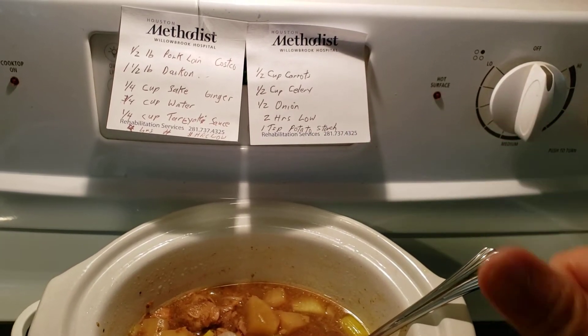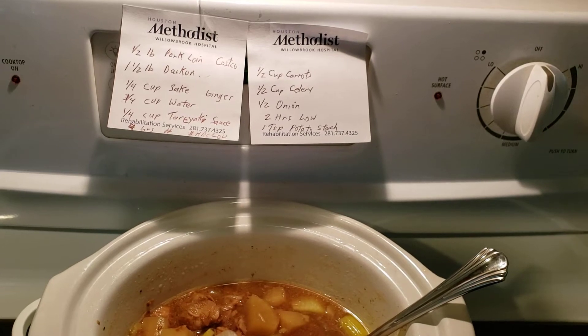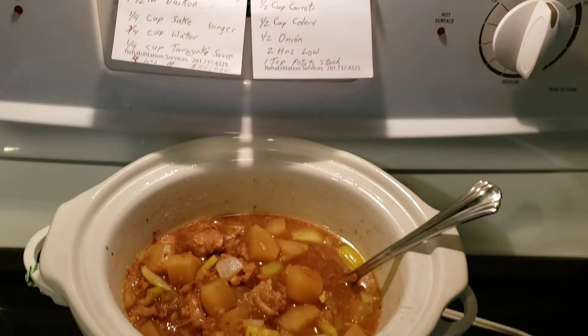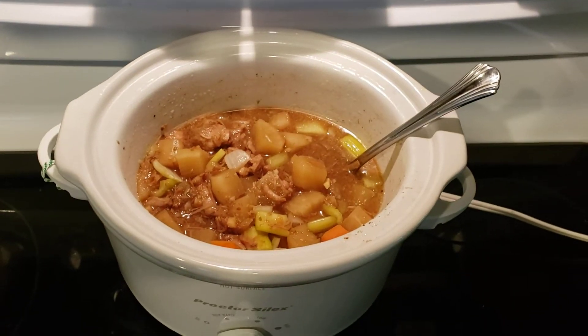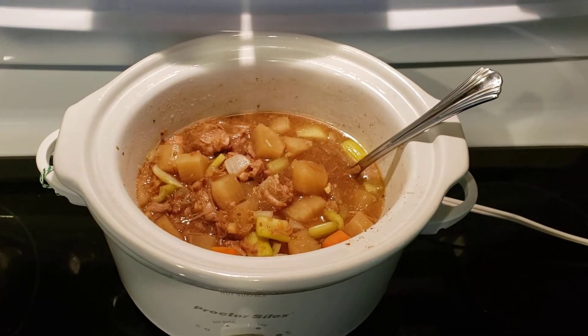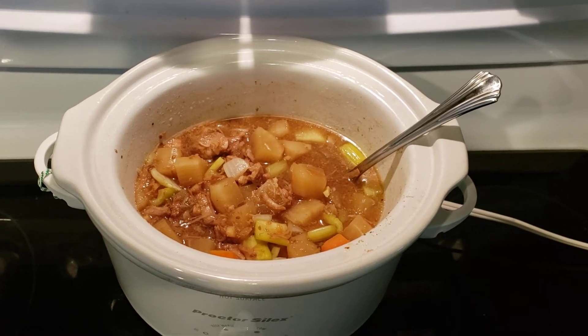The last thing I added was some ginger — about two thumbs worth. I love to have lots of ginger in there, so I diced up the ginger into small pieces and put it into the slow cooker. I cooked it on high for about four hours, then turned it down to low.